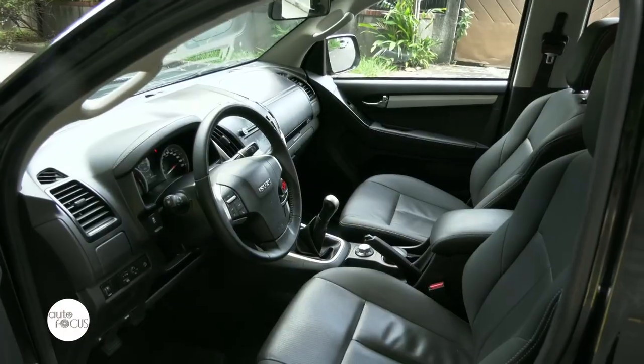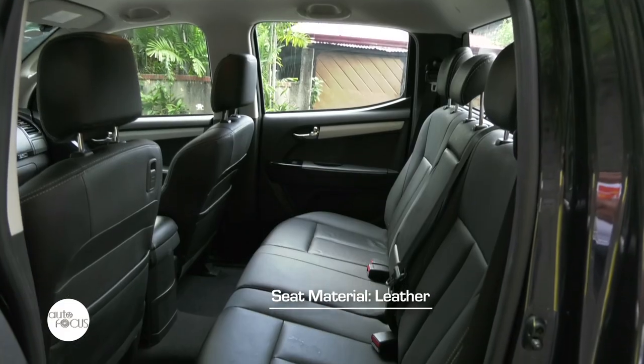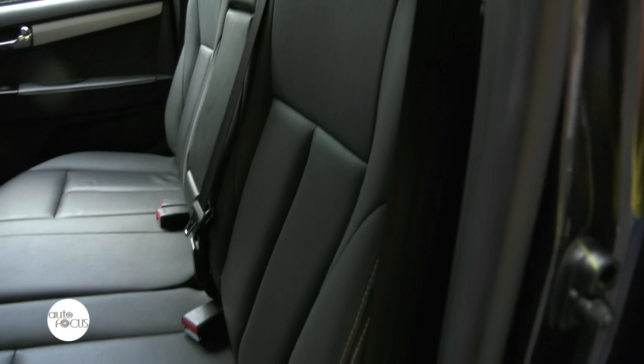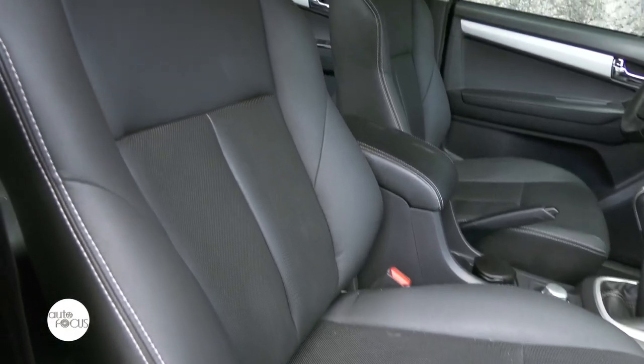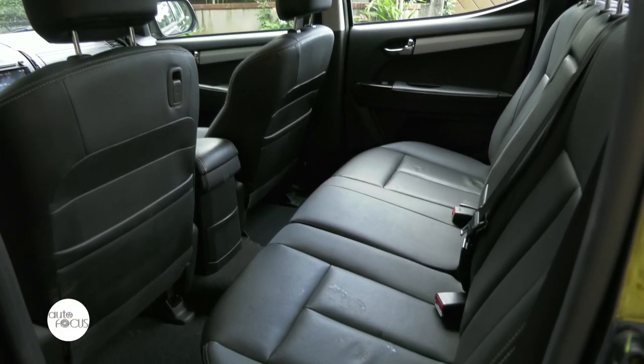Let's check out the interior design of the LSA. Inside, mostly everything is dark and fitted with leather seats, not much different from the other existing LSA variants. The front seats feature bucket seats with adjustable headrests, back pockets, and convenience hooks.